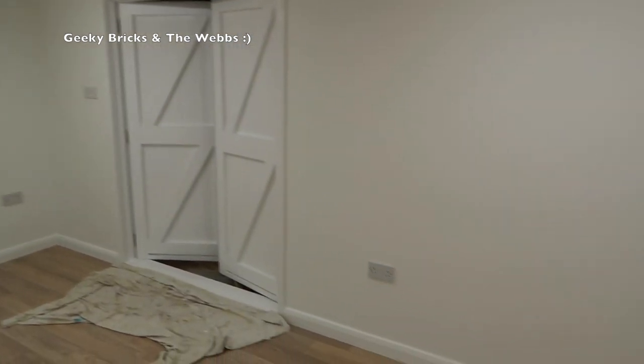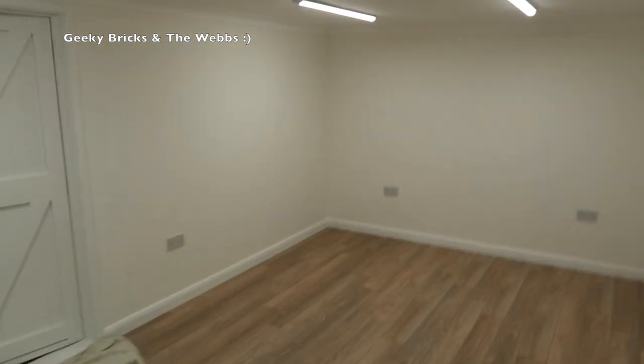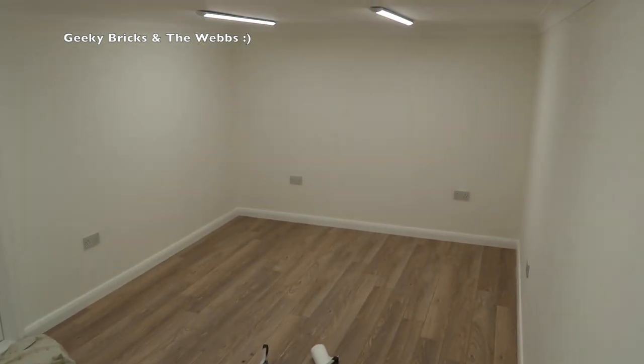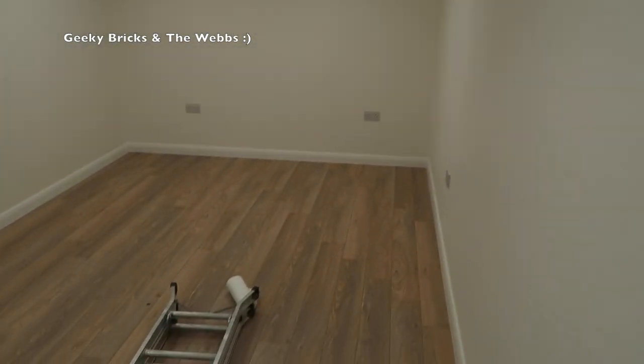Now you can see the doors. Taking a look around, you can see it really has come together. Heading over into this corner — it's difficult to get an idea of the size of this room, the scale of it, but it is a decent size. It's not the biggest, but it's by far not the smallest either.